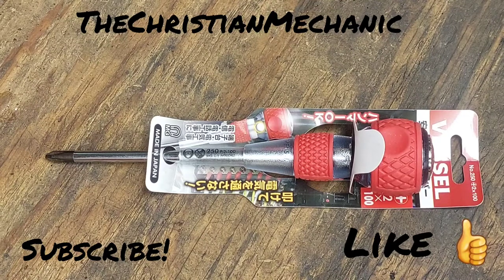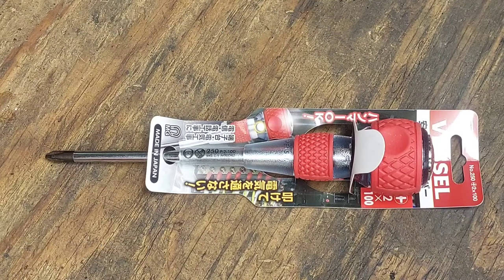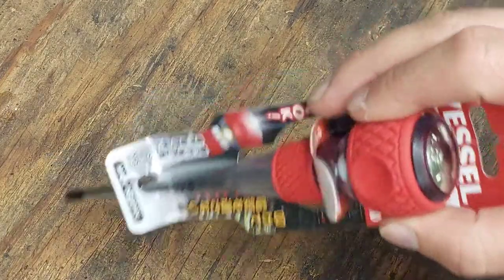Hey everybody, welcome back. I did a little survey to see what you guys would want for the next video, and this is what everybody picked — the Vessel screwdriver. It is a striking screwdriver; it has a striking cap on it from Vessel.